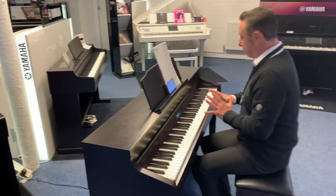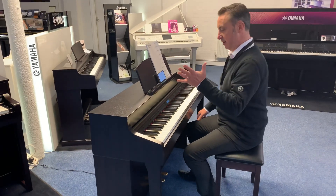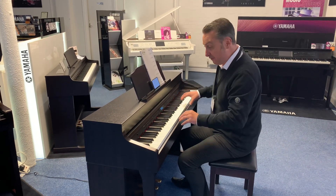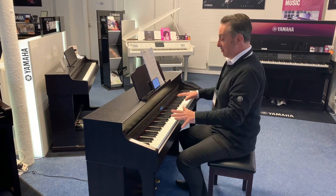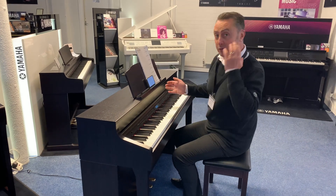Let's show you some of the sounds. Virtually everything is editable on here as well — you can alter the brilliance, the key feel, so the amount of pressure you need to get full volume, and you can alter the reverb. There's pretty much nothing you can't do in terms of altering it. Underneath you can plug headphones in.